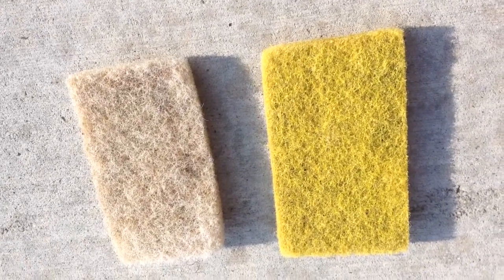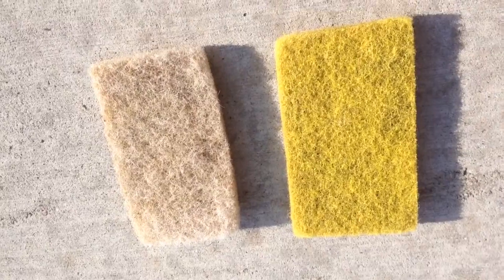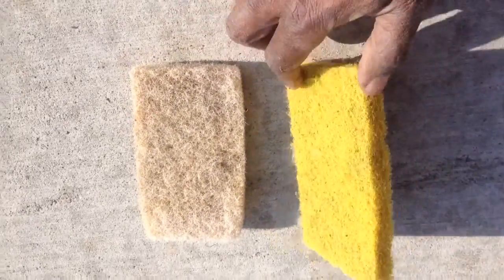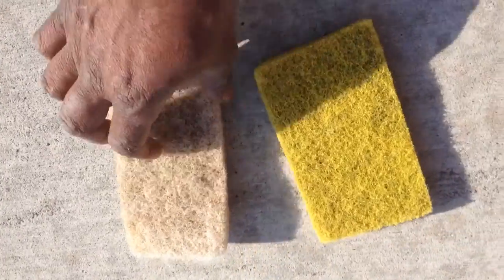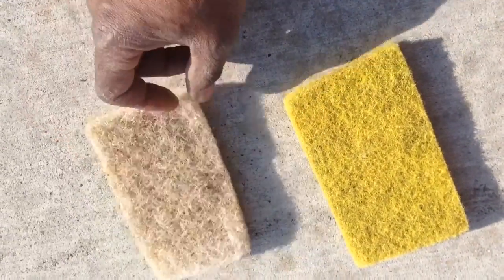Here is the top course of the scrub pads. One is a more dense scrub pad — it has a great dense thickness. And the other one is a loose scrub pad, really fine but not as dense.